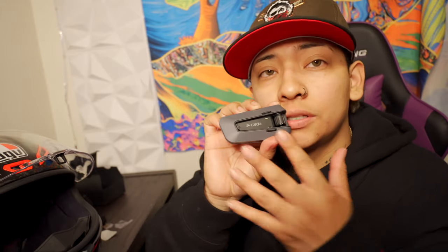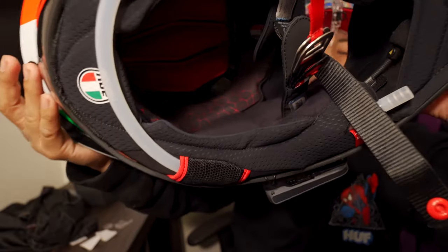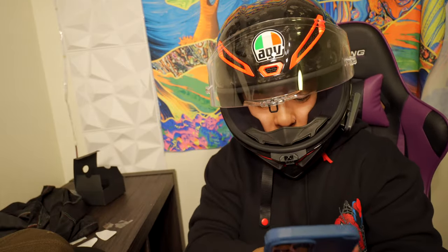So now we're gonna connect the Cardo to my phone. It's already on — you just press the two buttons and it turns on. To connect to your phone, press the phone button for five seconds. This is the PackTalk Edge — I have a couple of them. Connecting now. I'll let you guys hear it first — a banger! Right there. You hear it?